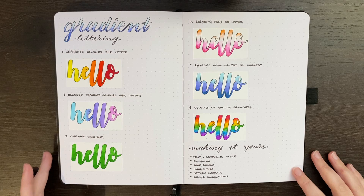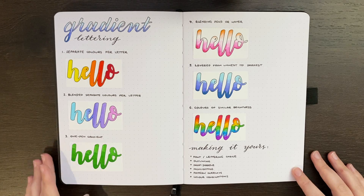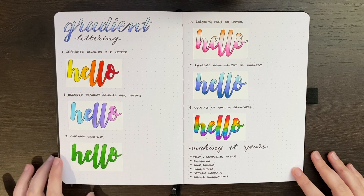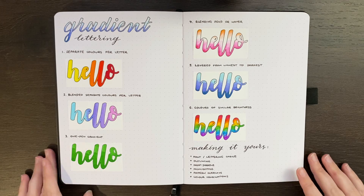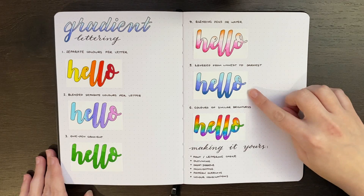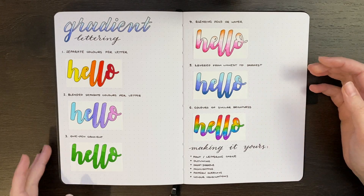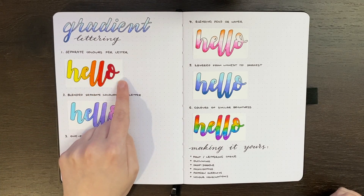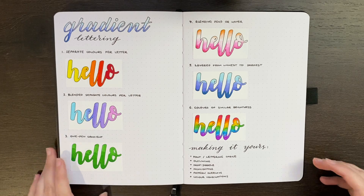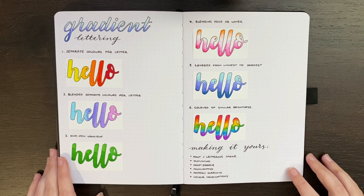The easiest gradient to achieve is probably the one-pen layering technique. Following that, doing a gradient within the same color family — all blues, for instance — or at least a series where one color is distinctly the lightest going to a darker color. The trickiest to achieve is probably using colors that are all similar in terms of brightness.